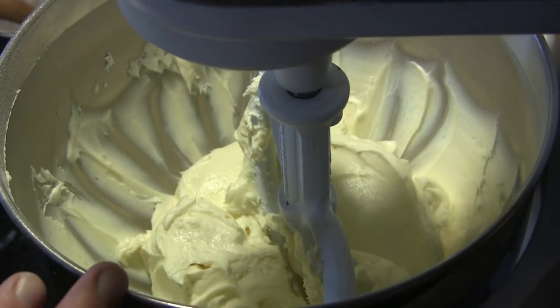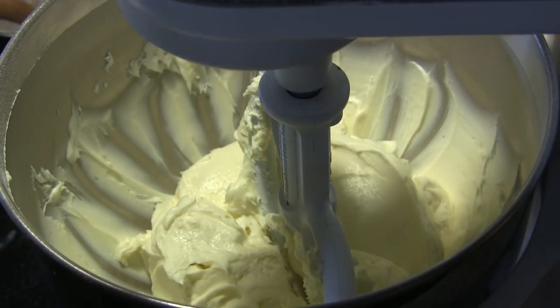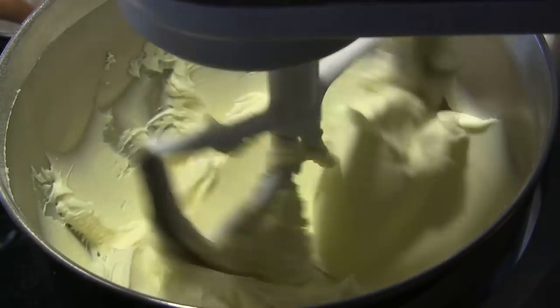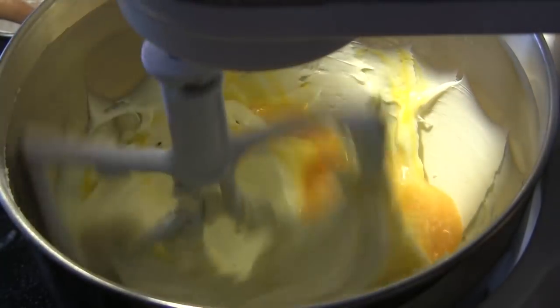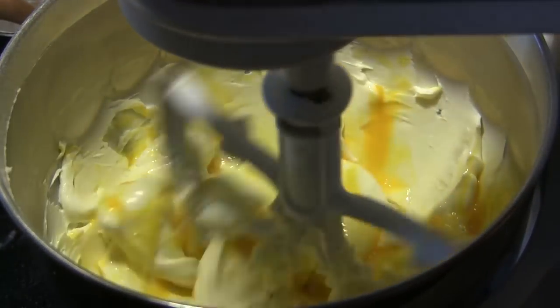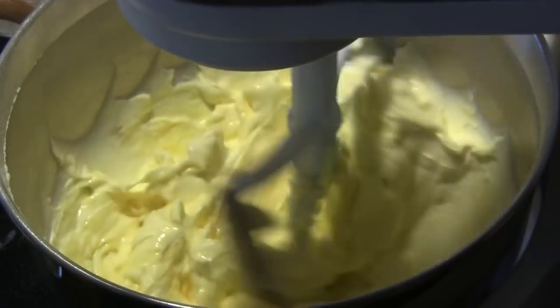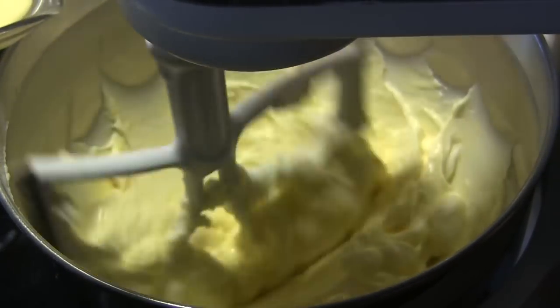After that's been creaming in there for about three or four minutes, I've stopped it and scraped down the sides of the bowl. Next I'm going to turn it on slow — I've got two eggs here that are lightly beaten that we're going to mix in, and then I'm going to pour in three quarters of a cup of eggnog.